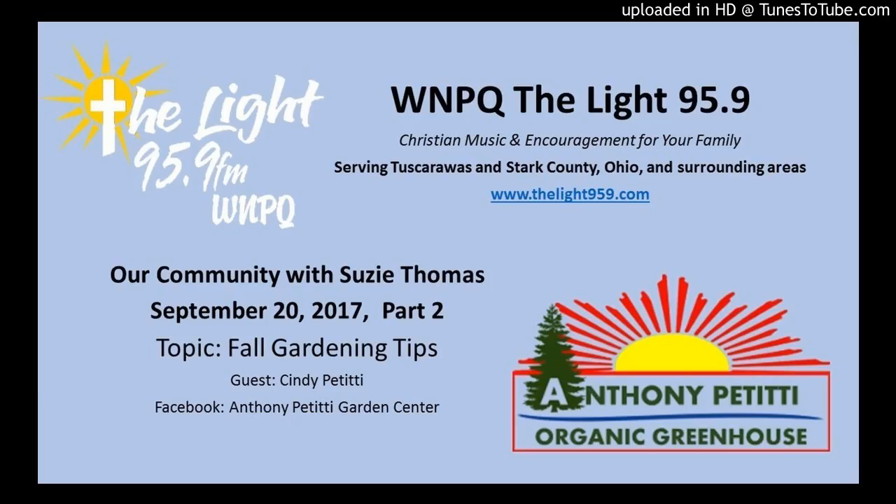Welcome back to our community. It's always educational and so good to visit with Cindy Petitti from Anthony Petitti Garden Center as we're getting ready for fall and fall planting and taking care of all of our plants. We haven't talked about holly — holly's another one that used to take so much time. We spoke about the roses and how much time those used to take.